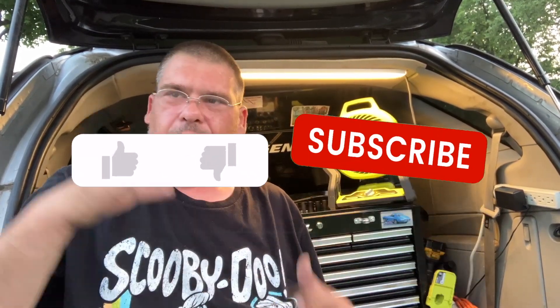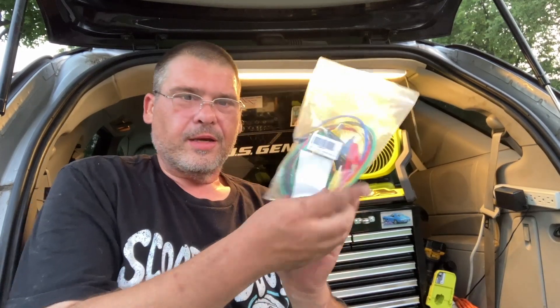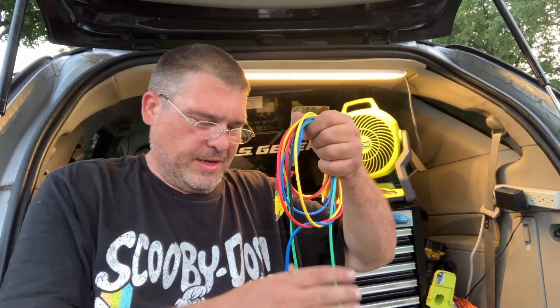Hey folks, it's Tom, your frugal prepper. Sorry about the traffic going by - I live on a busy street and I've got the fan going because it's really hot and humid out here. I got some more of these and I want to talk about them. I'll put a link below. You can also check out my Amazon store - I try to keep that as updated as possible with all the stuff I regularly use and find good deals on.